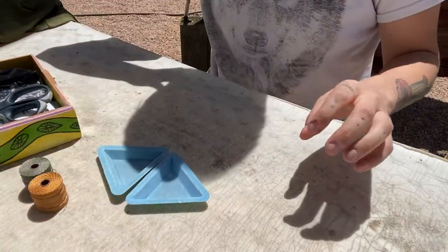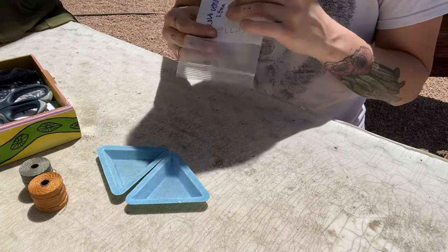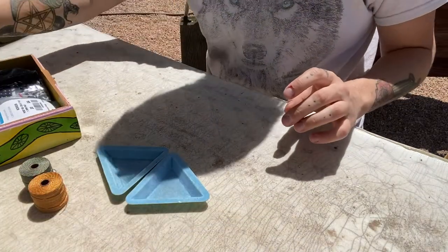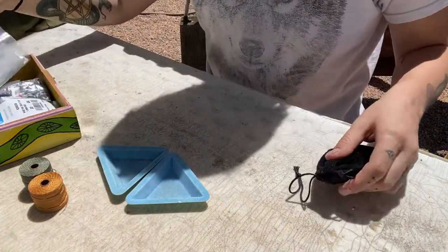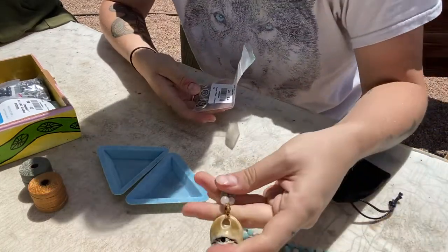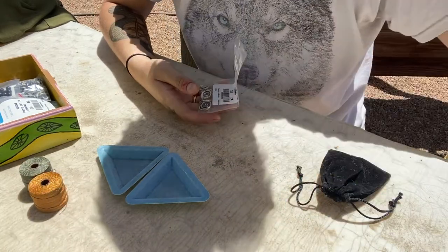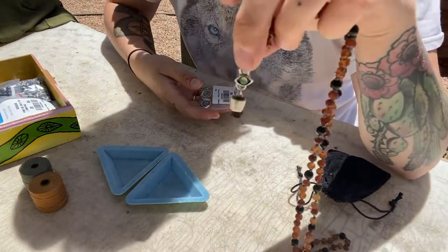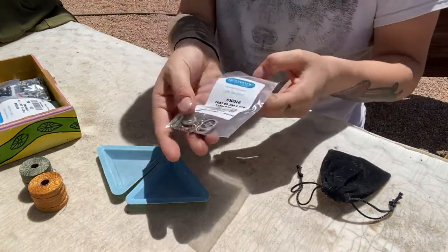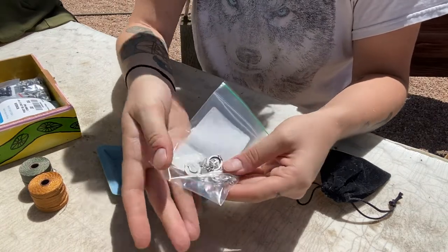You're going to need some nylon cord — I got mine at my local beading store but you can find it online in a million colors and sizes. I recommend getting the thinnest one that fits your bead hole, since you'll be doubling your cord. You want it thick enough to sit nicely inside the bead, but not so tight that you have to yank on it, which could break your bead.